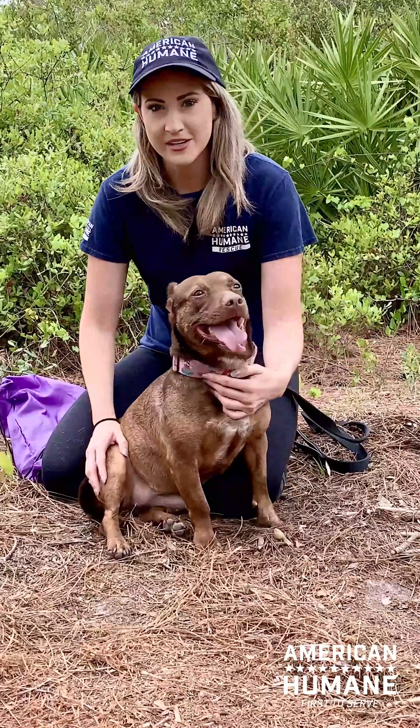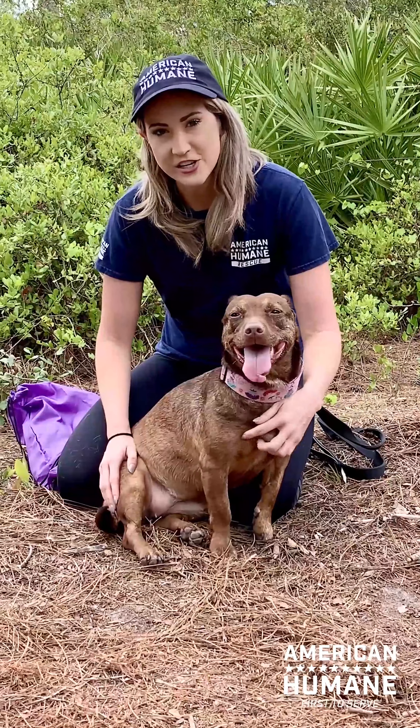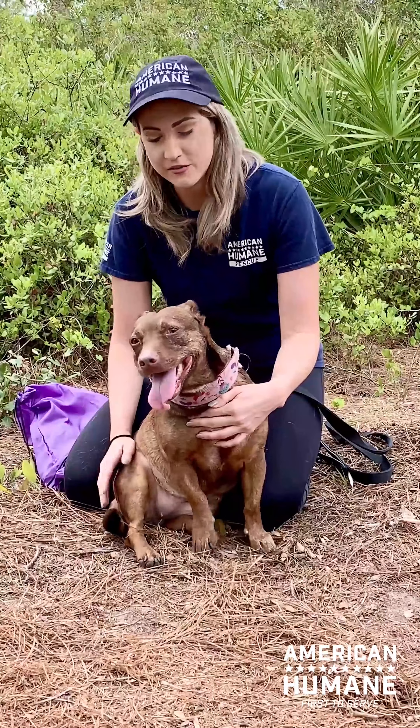Hi, this is Amber with American Humane Rescue and this is Reba. We are here today to talk about signs of dehydration in dogs and signs of potential overheating. As temperatures rise around the nation, we're more concerned about our dogs and the potential of them overheating.